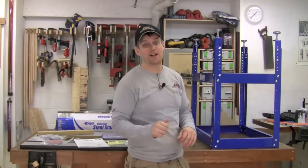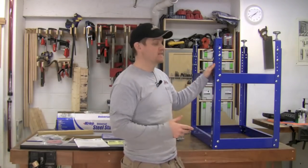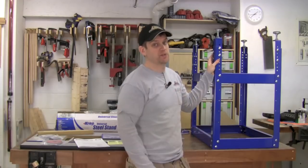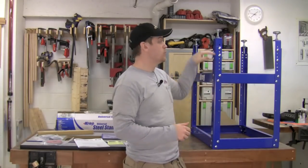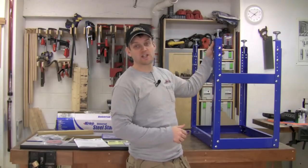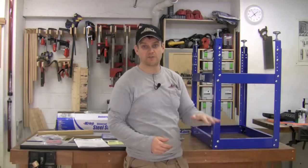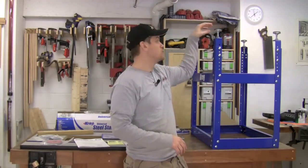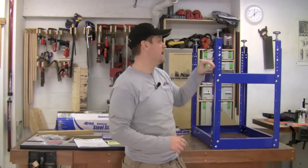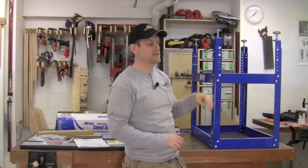So I've got the stand all put together and it was really straightforward. It took me less than an hour to get all the bolts tightened up. Started with the sides, got them square, then put the two sides together with the short stretchers and bolted those on. When you go to put the feet extenders on, take a look at where you're going to put it in your shop to figure out what kind of height you're looking for. Don't forget that the feet themselves will add a couple of inches to that, so you can go ahead and put the leg extenders on where you want them, and then finally the feet.